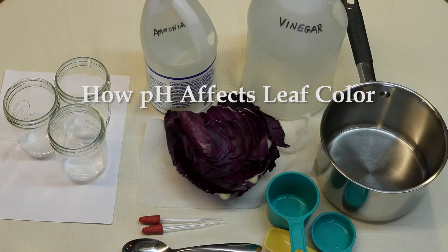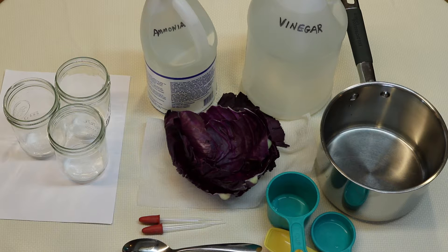In this fun experiment, we're going to show how anthocyanins and pH help determine the color of leaves.